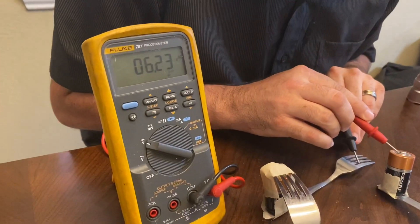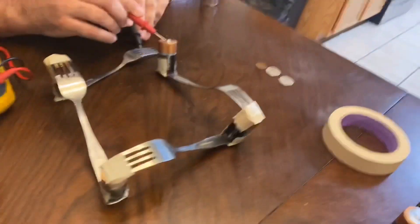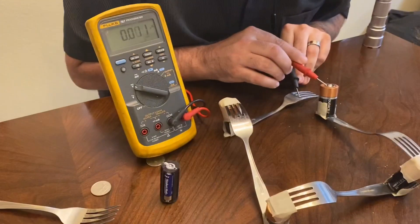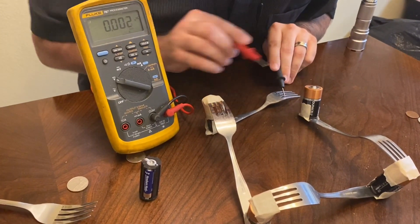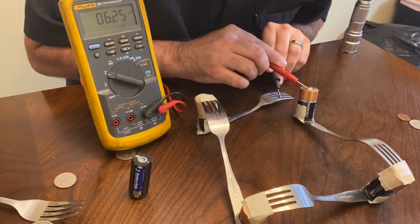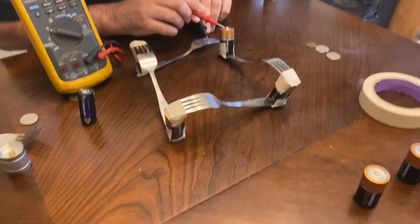How many volts is it? Six. I charged the batteries — how did I do that? What did I do? What's happened here? Maybe I got a better connection. I'm going to have to do some more research.